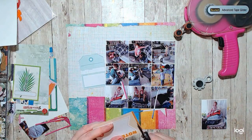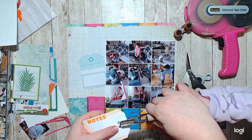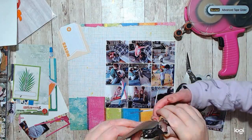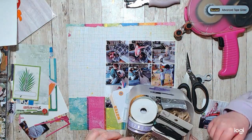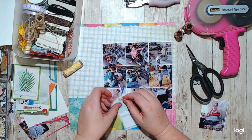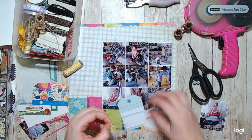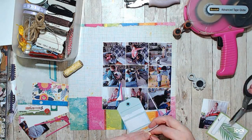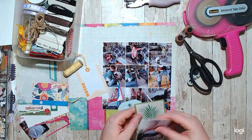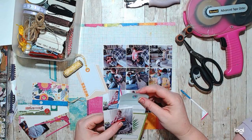I eventually got these all down and she just wanted to hang out with me and help me. So I pulled out these little tags — they were from the cut apart — and she tried to punch the holes, but she couldn't squeeze the hole punch hard enough, so I ended up doing it for her. But she told me what color to make the twine and which way to put the picture on. She wanted that palm tree card on her page, so that's why that's on there.